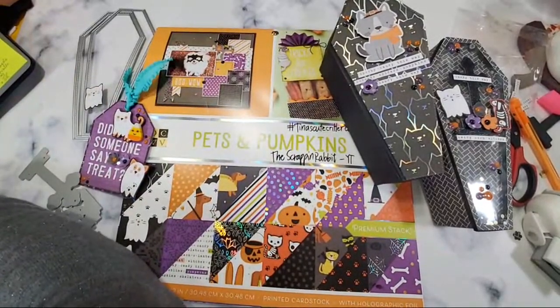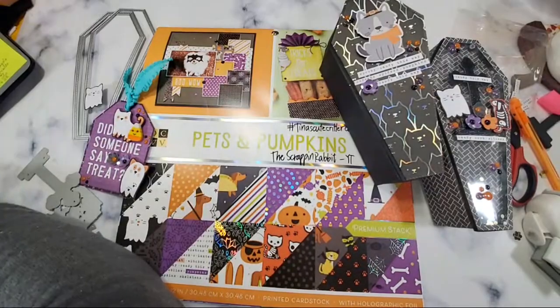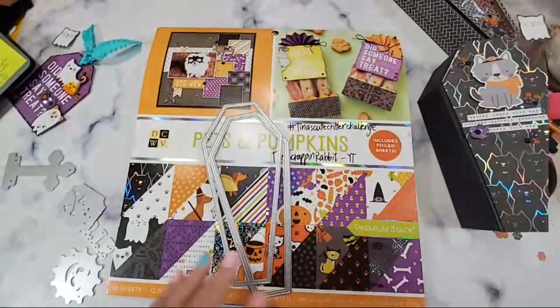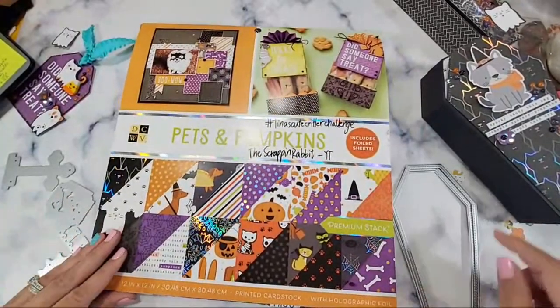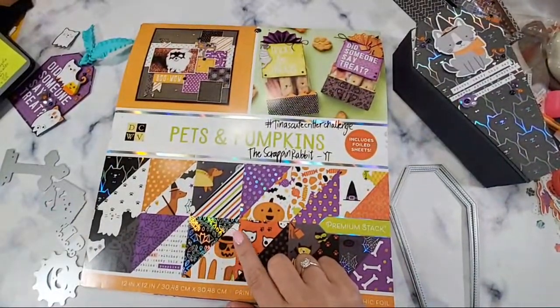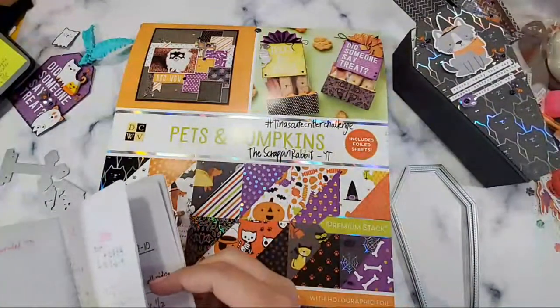Welcome guys! What I'm going to do is get ready and prepped to craft all these projects. I'm going to teach you how to make them.